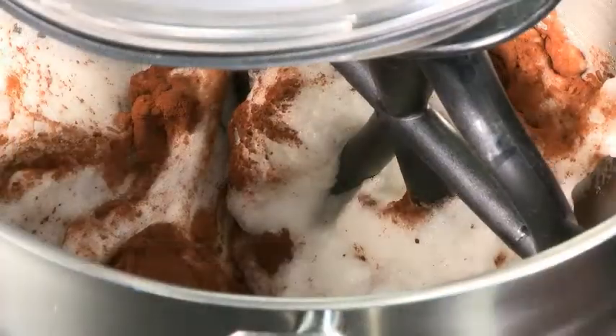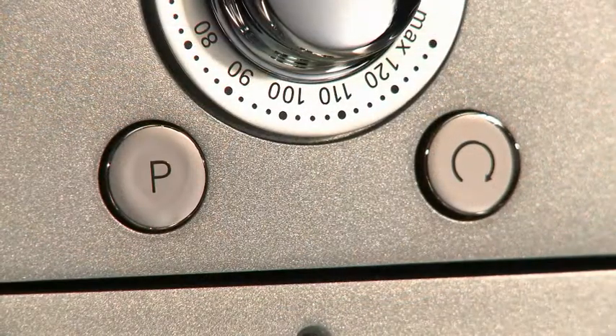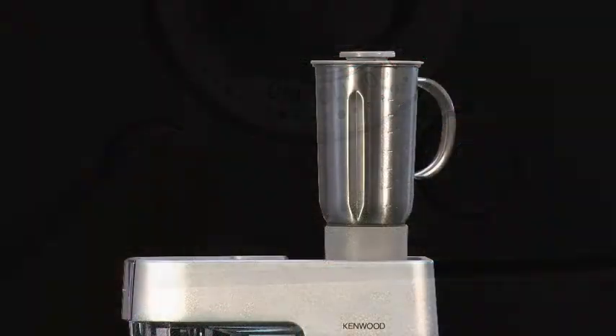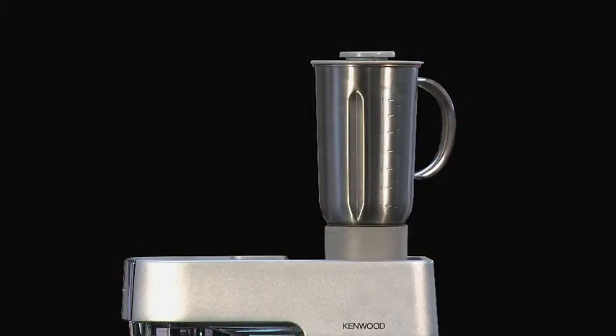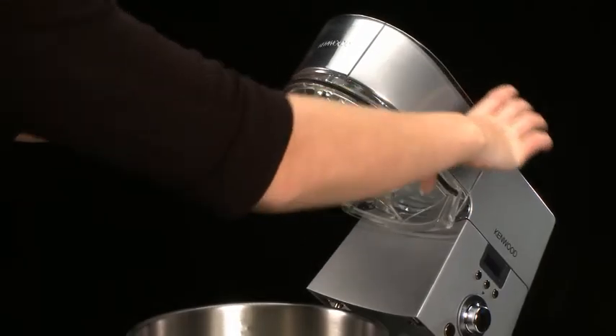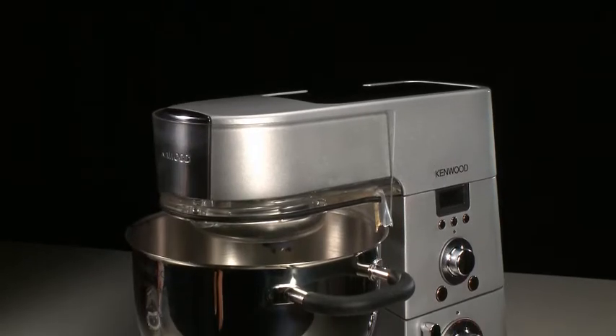The fold function has been designed to make two-and-a-half revolutions at a very slow speed to carefully fold the ingredients together when mixing. The machine also has a pulse button, which is ideal for reducing lumps whilst operating the blender attachment.